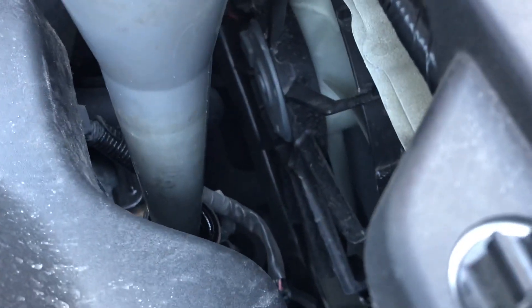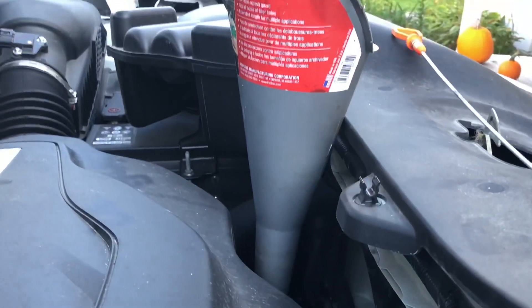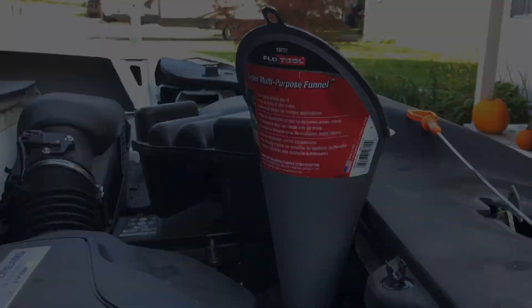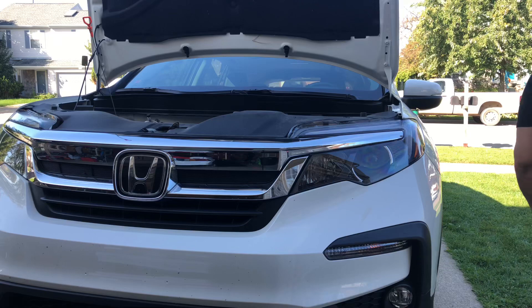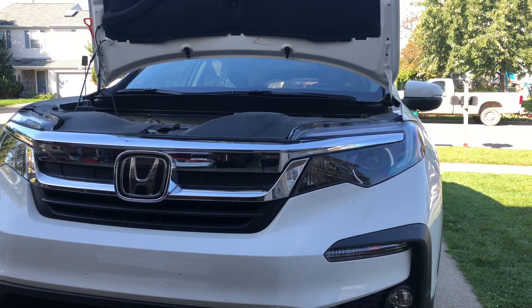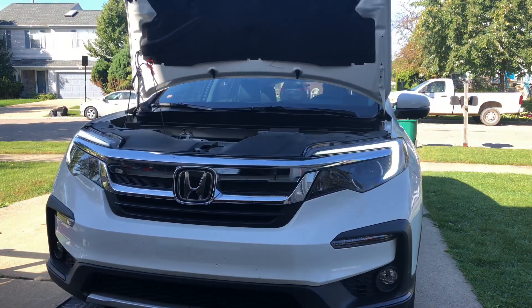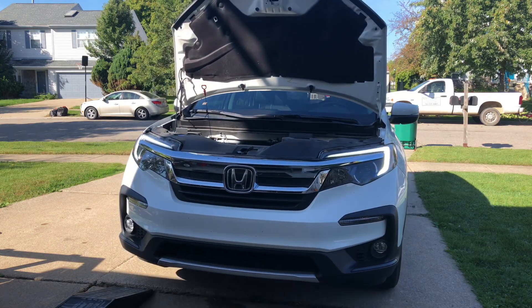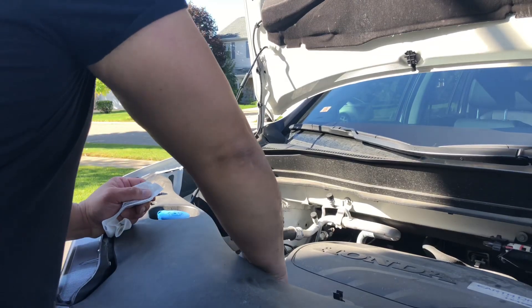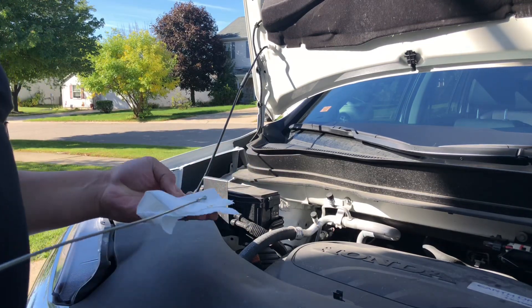I just wanted to show you where the fill hole is, and that little shiny tooth there is where the dipstick was. As a rule, I always start out with about four quarts, then I get the car level and check to see where we're at. Let's get her down and see where the level is. I'll push the dipstick all the way in — pull her out. It looks like it's just barely on the tip there, so it looks like we're going to need the full five quarts.